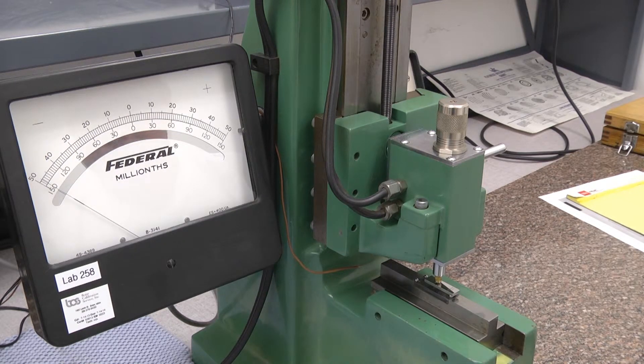That is the performance calibration for the gauge block comparator from minus 50 micro inches to plus 50 micro inches, and it should indicate within one micro inch.